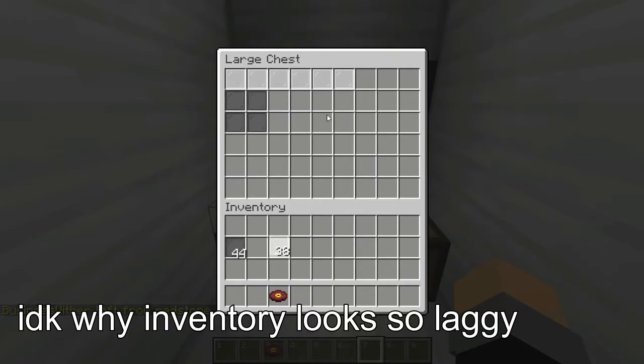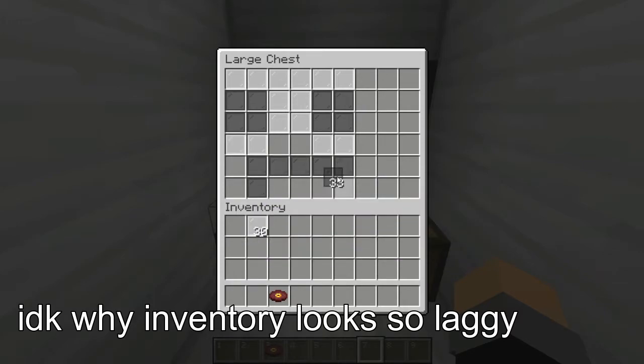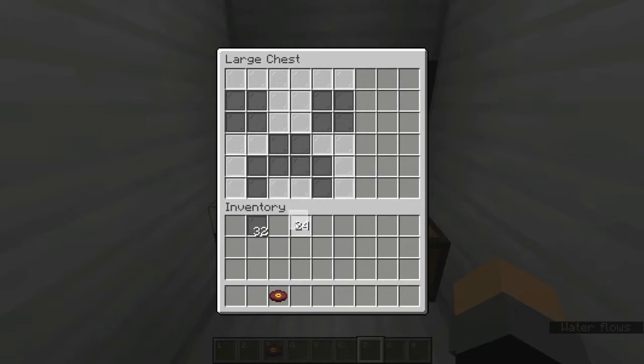I'm going to be making a creeper face here, so I'm just going to be placing it all in. Remember, once you've done your black, don't forget to place in white, as it is very crucial, or it will break.